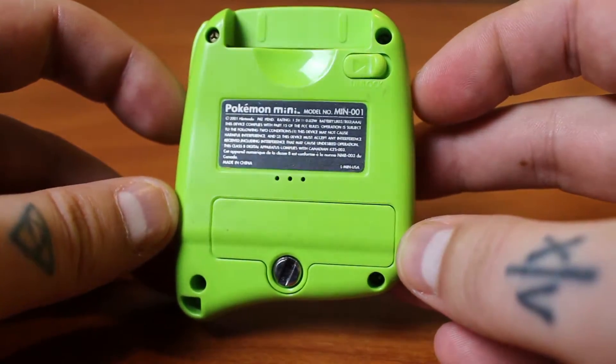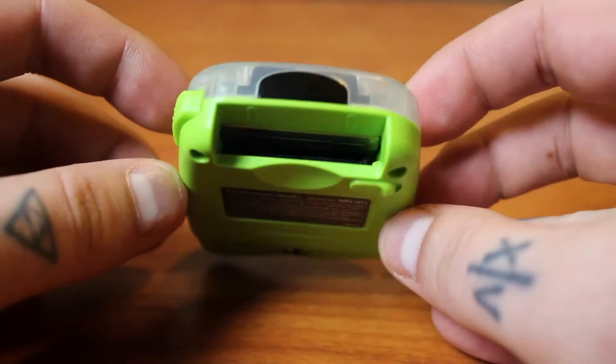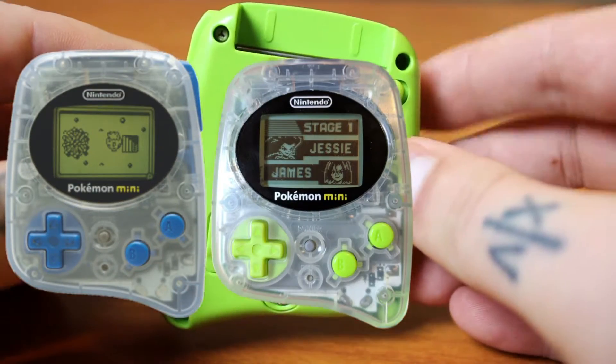It's got a 4MHz Seiko processor and 4 kilobytes of RAM in this beast. It comes in three different colors: Wooper Blue, Chikorita Green like mine, and Smoochum Purple.